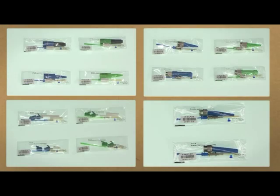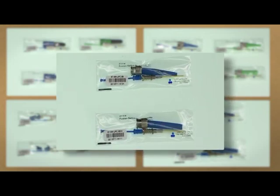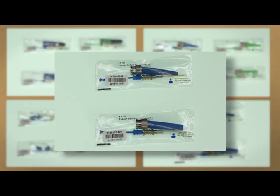Introducing the packing of splice-on connectors: SC type APC and UPC connectors, FC type APC and UPC connectors, LC type APC and UPC connectors, and ST type APC and UPC connectors.